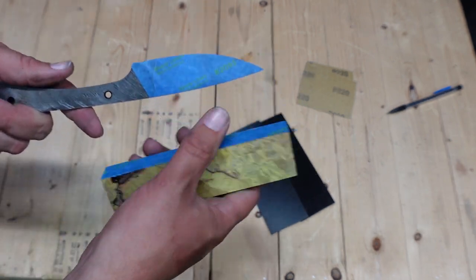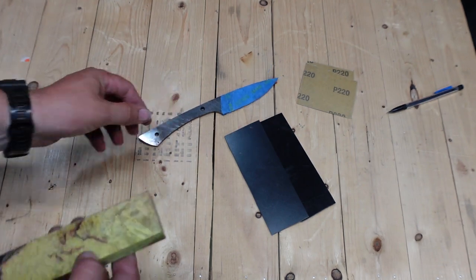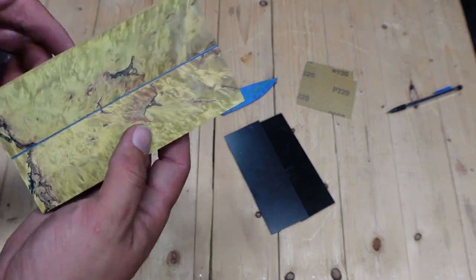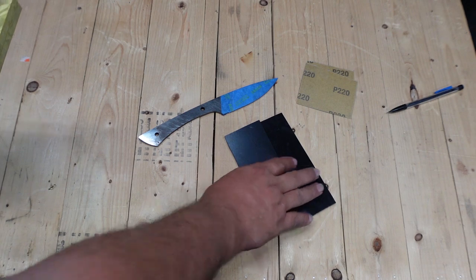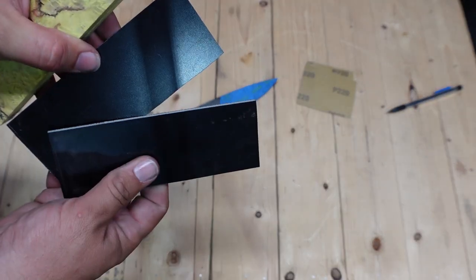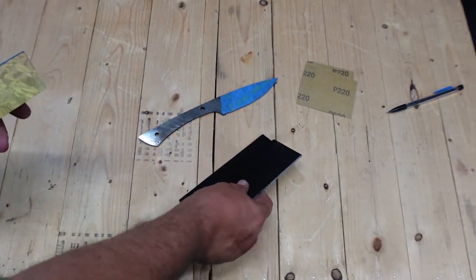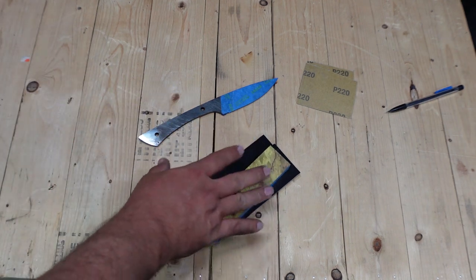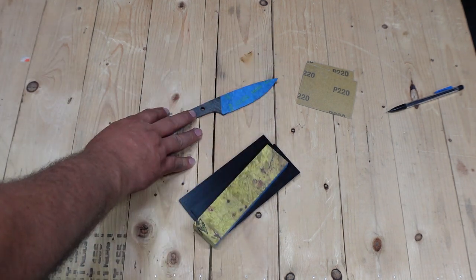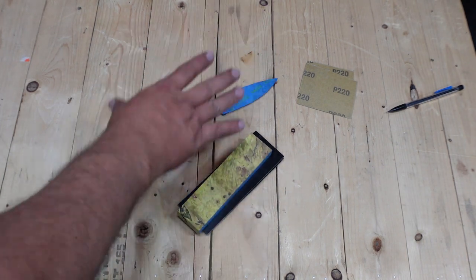For this episode we want to go ahead and get the handle scales attached to the G10 that we have here — this is eighth inch thick G10 liner material. We want to get them attached to that and then get these all attached to the knife. That is the goal for this episode: to end up with scales on the knife by the end of it.